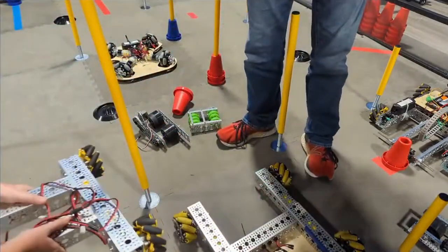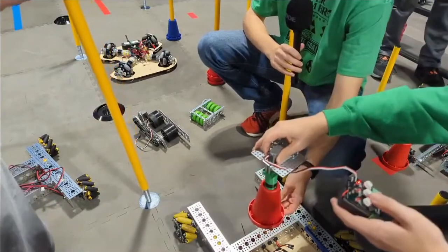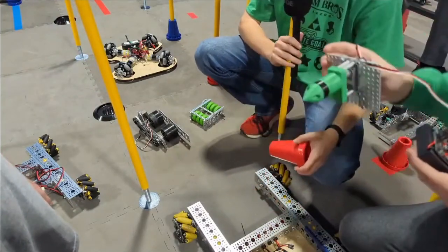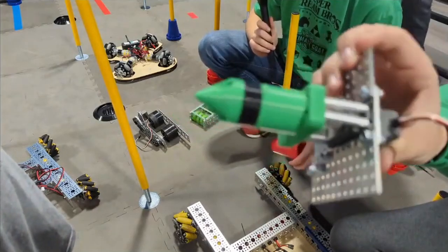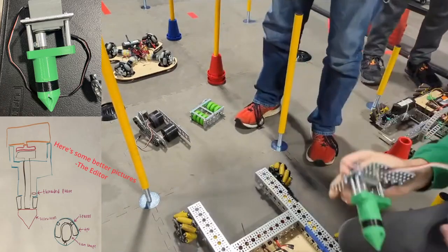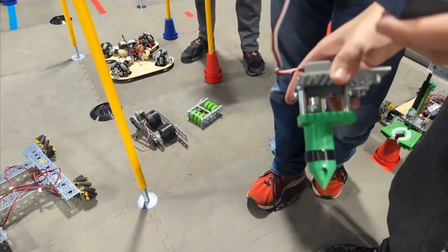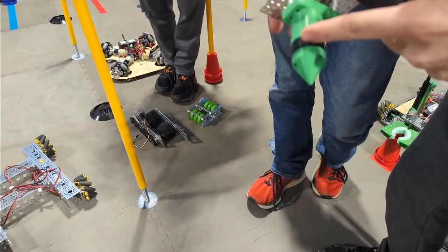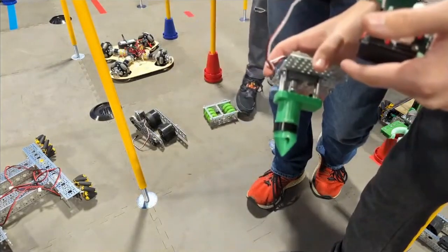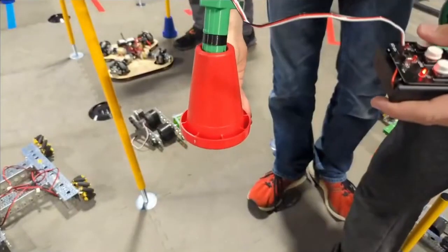We got the center-grab one going. It goes into the cone and expands out to hold on to it, then you can drop it. The servo on top spins the shaft which has a cam inside a black TPU filament piece — when that cam rotates it hits the sides and expands them out. The cone shape on the bottom also helps align with a cone, making it easier to get near walls, so it centers itself on the cone and you don't have to be perfect with your alignment.